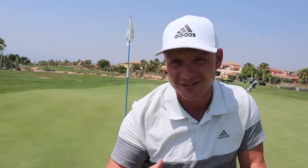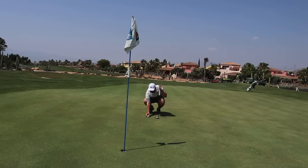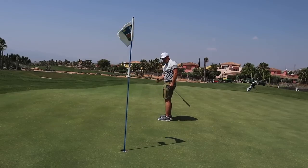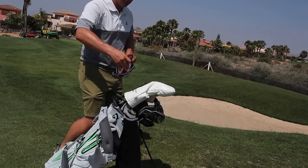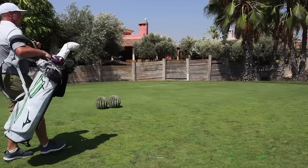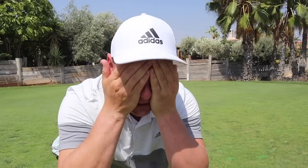Another point you're going to want to consider when playing in extreme heat is wearing light colours. Today I've worn a nice light white number, a nice white cap and some khaki shorts — and don't forget the sun cream. The first thing I did this morning before I left the house was apply sun cream. Even if you don't feel like you're burning, it's mega important — keep applying it, keep putting it on and you'll never have an issue.